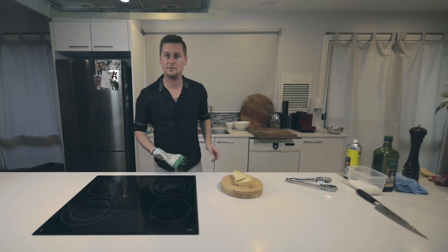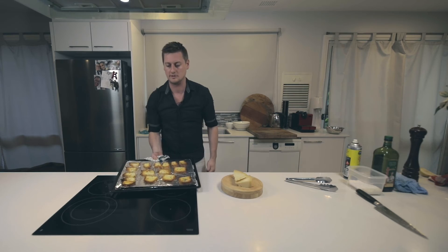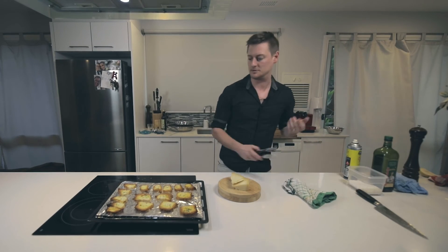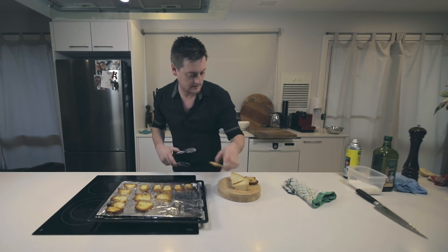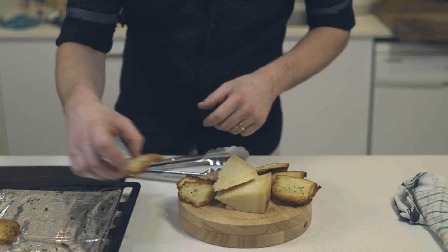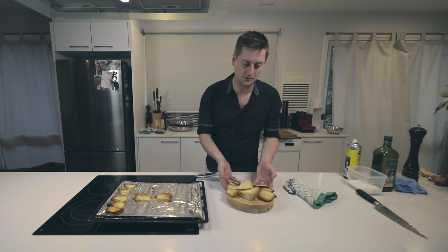So the crostini have been in the oven for about eight minutes — just gonna take them out. Nice and golden brown. It's just the perfect way to use leftover bread which would otherwise go off. There you are — a nice little cheese board for the party.